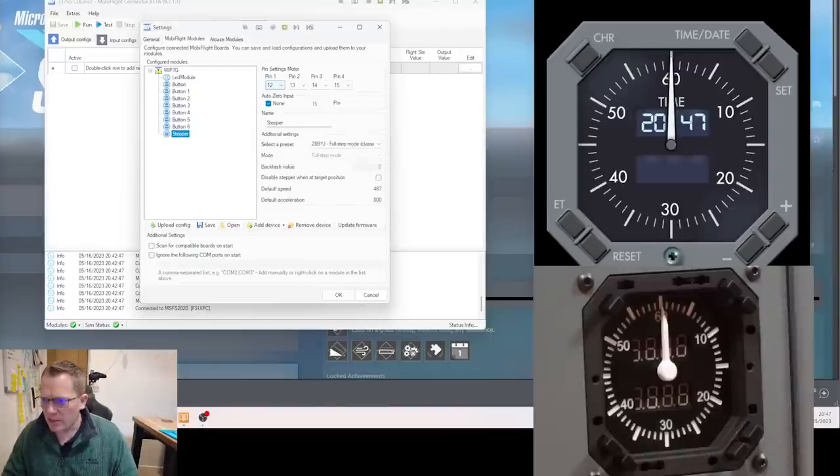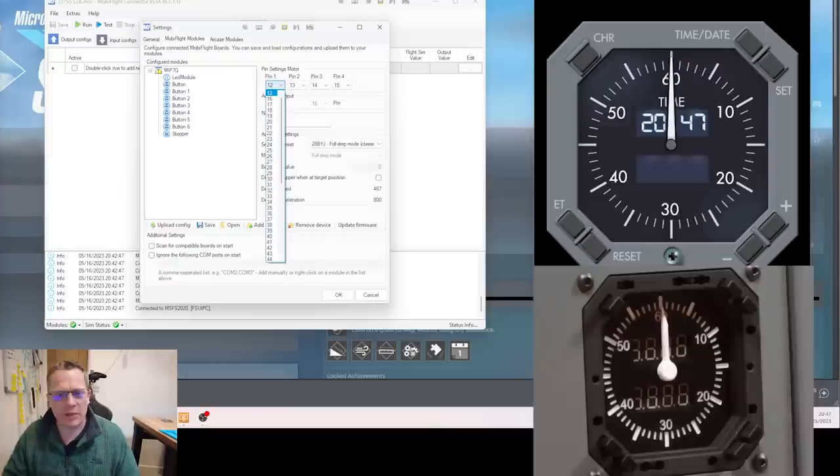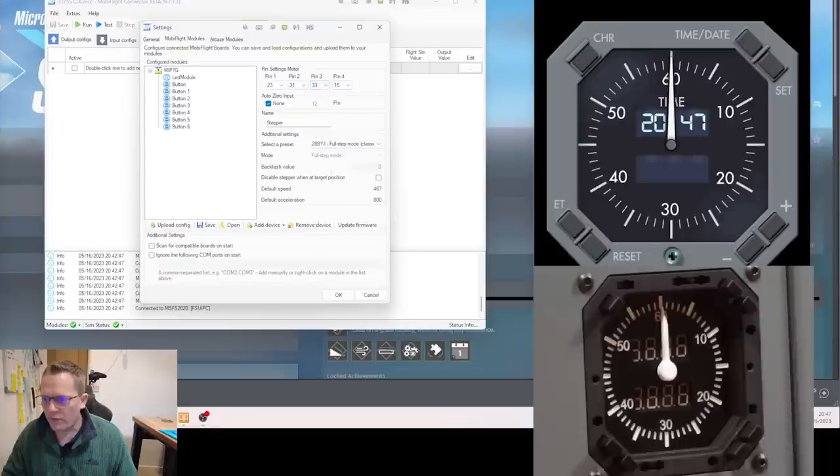My stepper is on pins 14, 15, 16, and 17. Pin 1 is 14, pin 2 is 15, pin 3 is 16, pin 4 is 17. For the zero-reference, because we've got that micro switch connected to pin 12, we select pin 12 — which it already is. Don't forget to press the upload button before hitting OK. That was quick — all devices are now programmed.